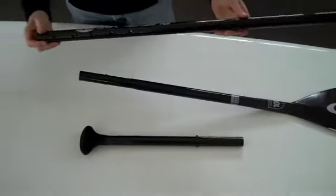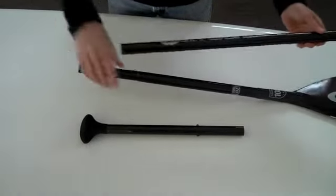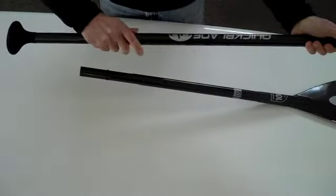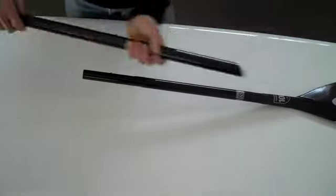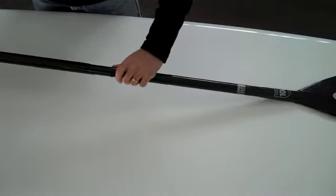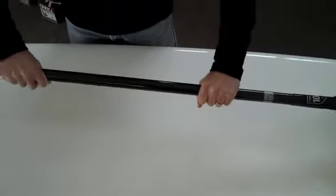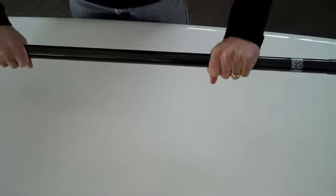This paddle goes down to 39 inches in total length. This one is disassembled. I also like the angle here so we get a precision fit and no wiggle whatsoever.